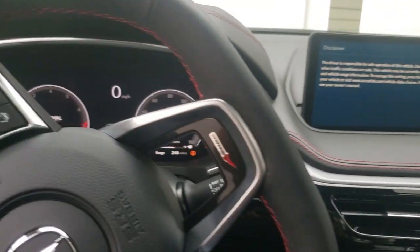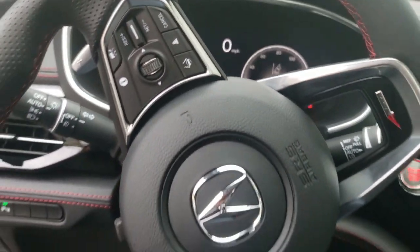And look at that steering wheel — it's nice how it has that flat side to it. Makes it look a little sportier.